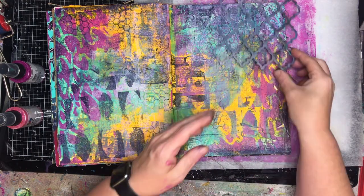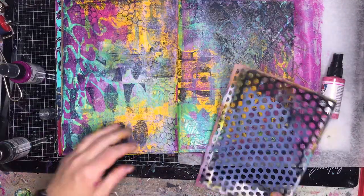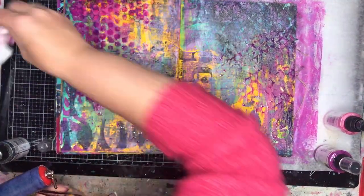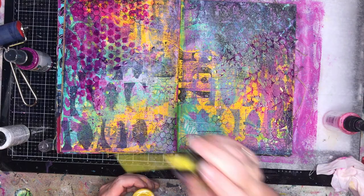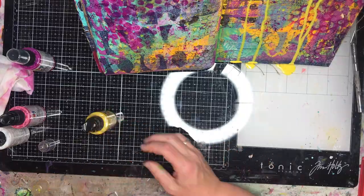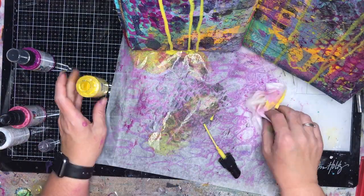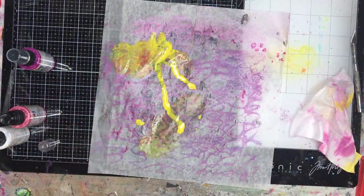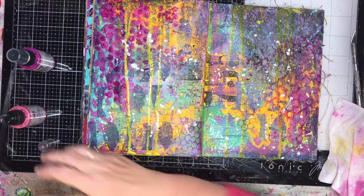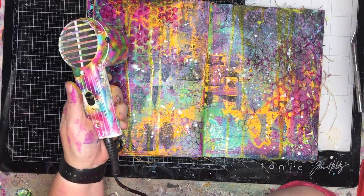Next I'm using some gloss sprays with a Scrap FX Dina Wakeley stencil. I have a love-hate affair with sprays because I find them frustrating at times, but I really love how they came up on this page — you can see the richness and depth. You can also add drips to your page with these sprays, and if you have extra deli paper from cleaning your gel plate you can pick up any excess spray with that as well. Adding a bit of splatter over the top helps tie everything together.